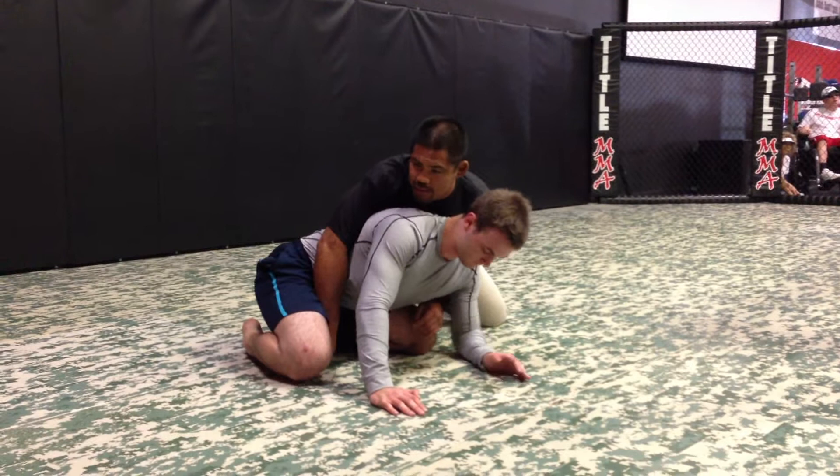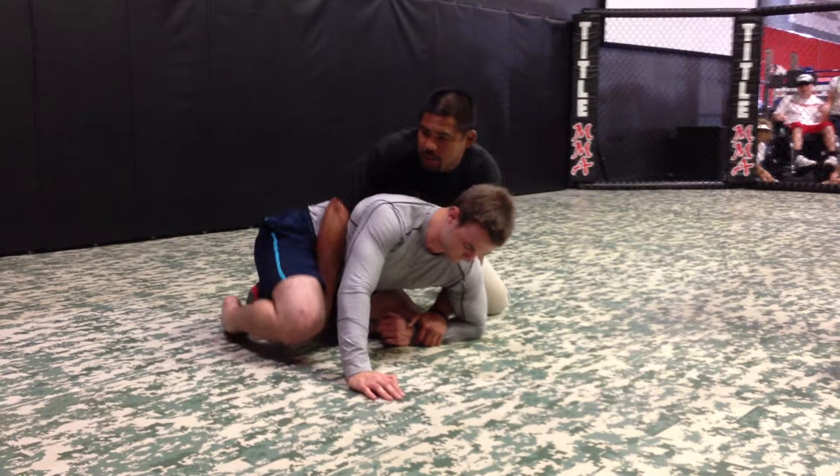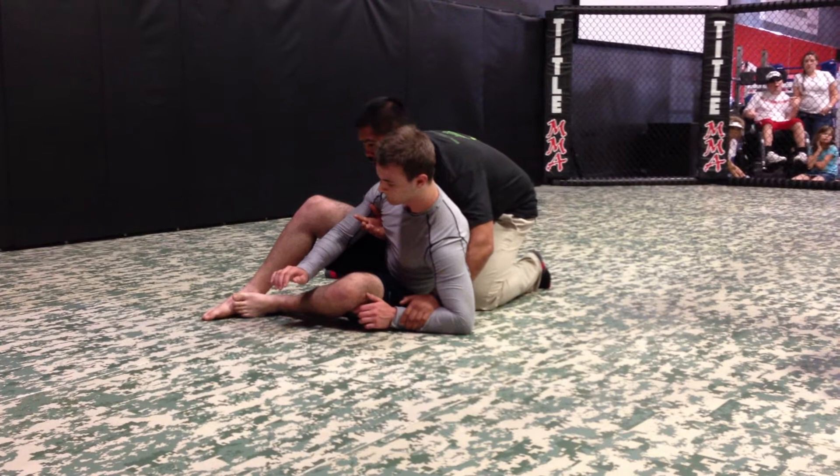A lot of times they'll go straight to the back. I'll go to his back here. Now I have this arm really trapped. In MMA, I can go elbow.